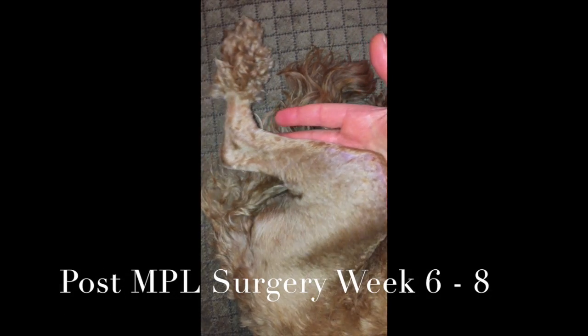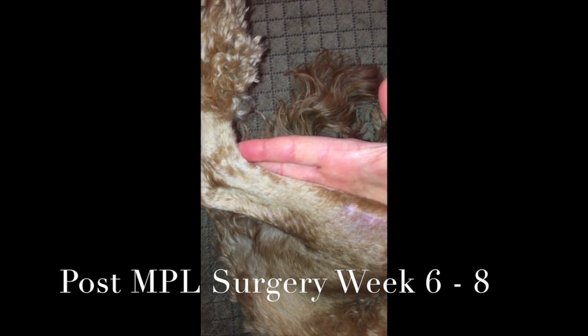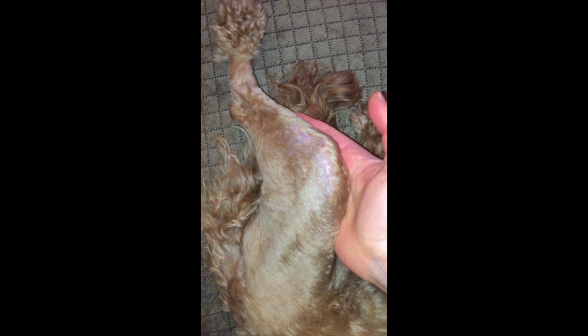Today is June 2nd, 2015 and we are just finishing up week 8 post medial patellar luxation surgery with Hank. This video is about 13 minutes long because I'm tying together weeks 6, 7, and 8 exercises. I'm still doing all the original exercises as you can see here.